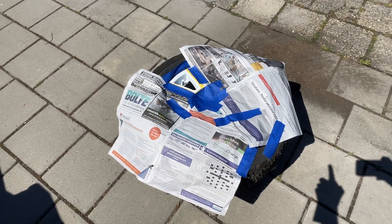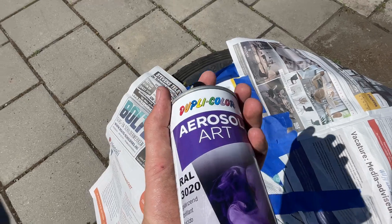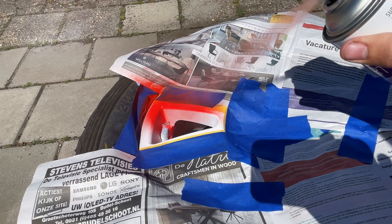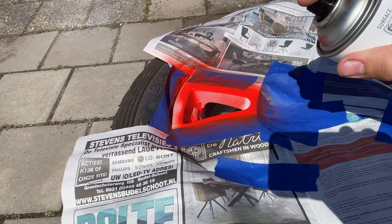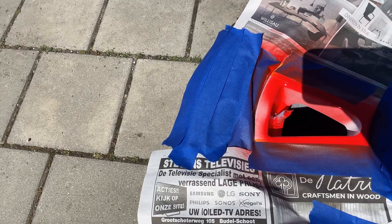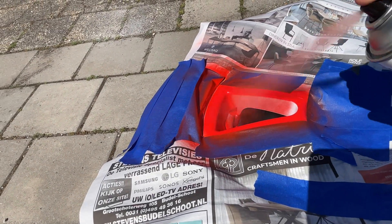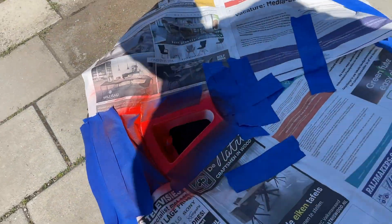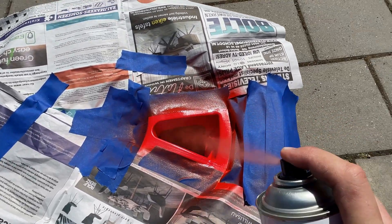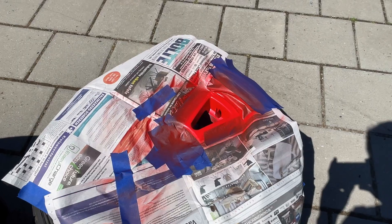We masked everything we don't want red paint on, and we only want red paint on this specific piece. So we take a red bottle of spray paint. I have to mark that piece of the tire as well — there we go, mark that piece too. Now we can continue spraying the tire red — just like that, there you go.